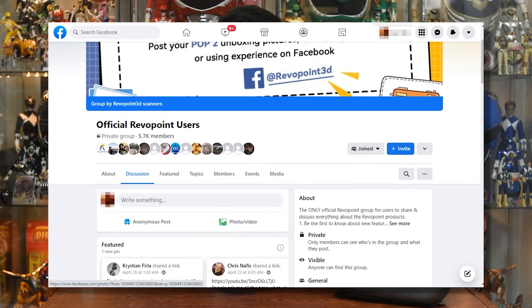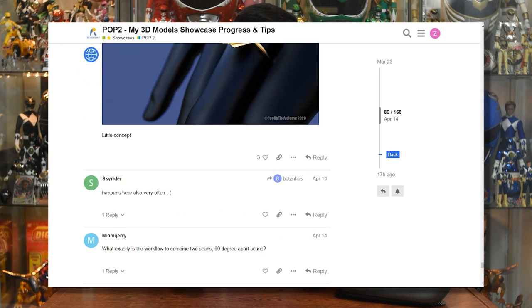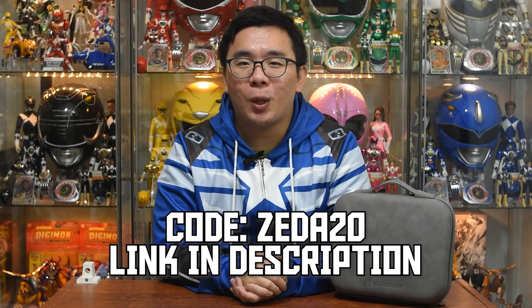There are a lot of settings you can mess around with to try and get a better scan — I'm sure I haven't figured everything out. So join the forums, join the Facebook groups, and take a look at what others are able to achieve before deciding whether this is for you. Most importantly, visit the link below and use my code ZAIDA20 when purchasing your own POP2 scanner. More details in the description below.